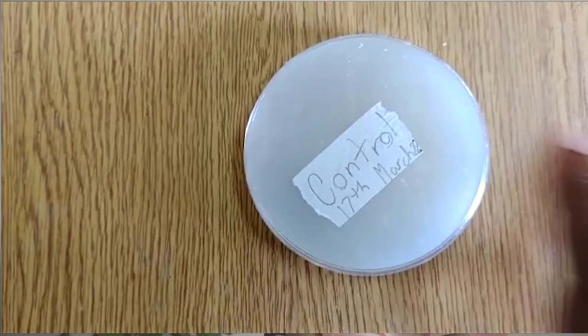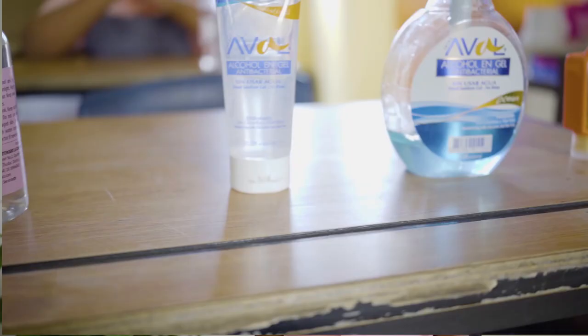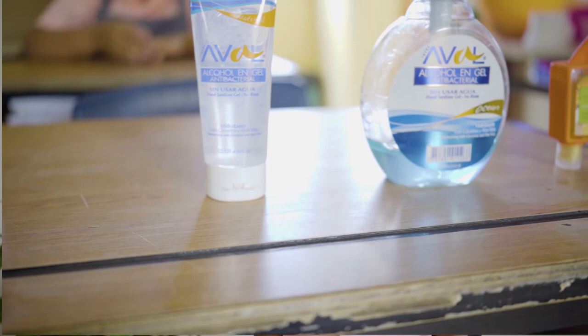The control plates had no bacterial growth. The three sanitized plates that did not produce much bacterial growth as the others were from the Aval Gel Sanitizer and the Blue Caribbean Spray. The Aval Gel had 62% alcohol and the Blue Caribbean Spray had 76% alcohol, and it had the least amount of bacterial growth.